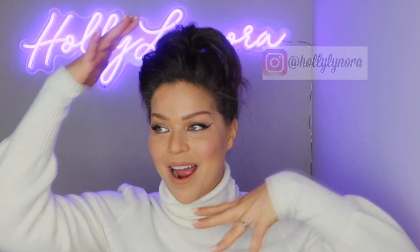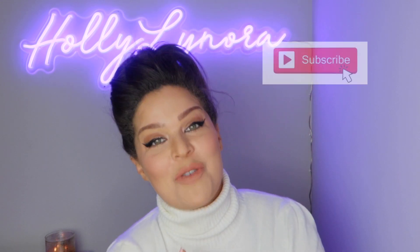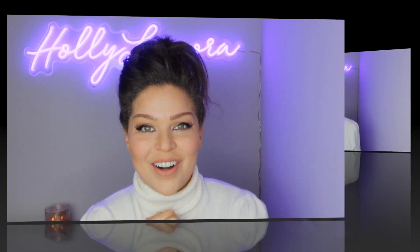Hey guys, what's up! I am Holly Lenora and today's video we are doing this new fox eye trendy makeup look. It has just blown up, it is so popular and it's actually really pretty and quite simple if you don't think about it too much. I am here to show you the cool new look, the new fad. Please subscribe to my channel, ring the bell, hit that thumbs up button and let's get started.